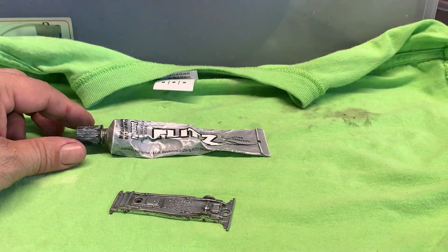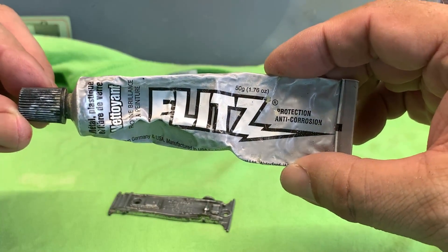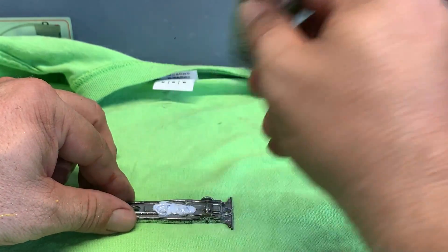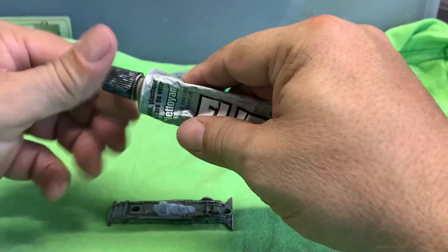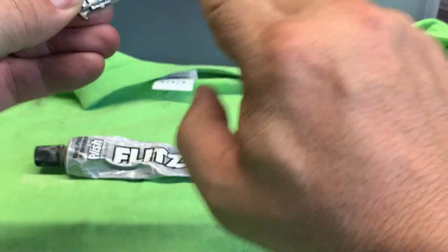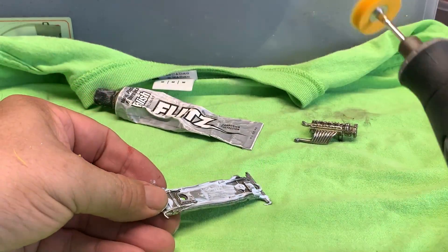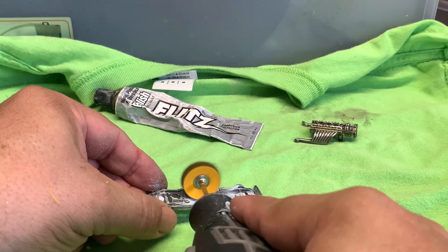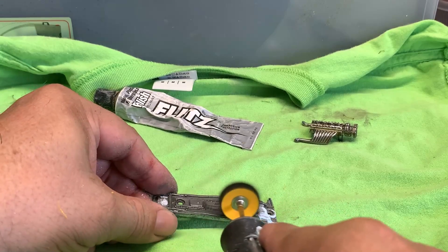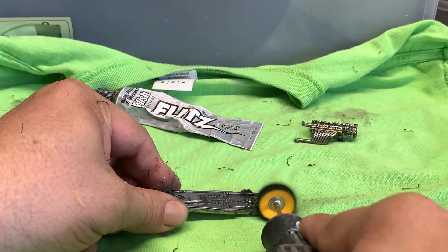Now we have to polish up the base and the engine. Here I'm using Flitz polish. This stuff is fantastic. Just a little tiny bit and it's like magic. Put a little bit on there and rub it all over the place that you intend to polish. Then get your Dremel or whatever polishing tool you're using. I've got a brand new bonnet on here so that'll work good. And this stuff works so fast, it's amazing. Let me go ahead and speed this up because I know this is a little bit on the boring side.